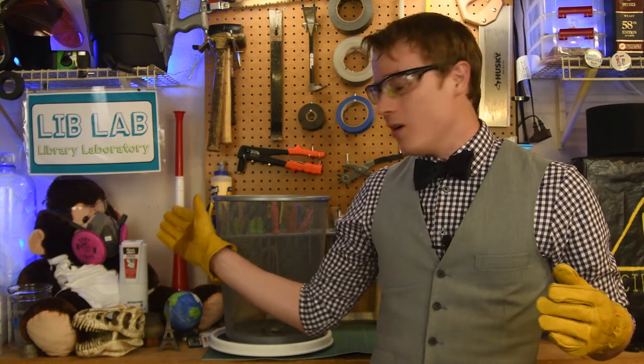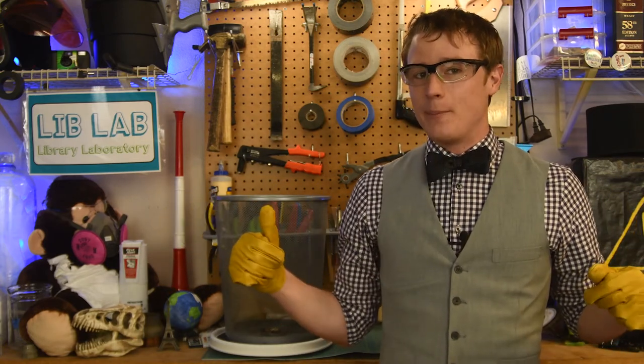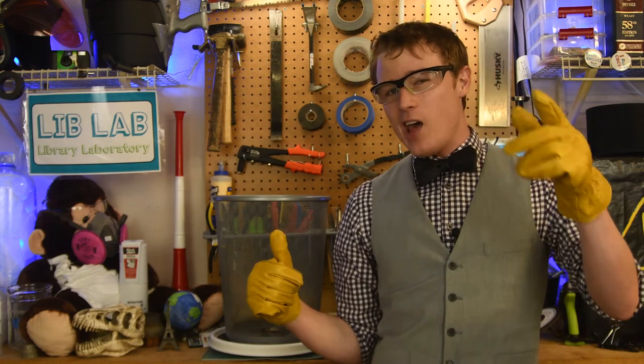Oh, one more thing. This is LabMonkey, our safety specialist here on LibLab. He's hidden in the back of every episode. See if you can find him. Bye.